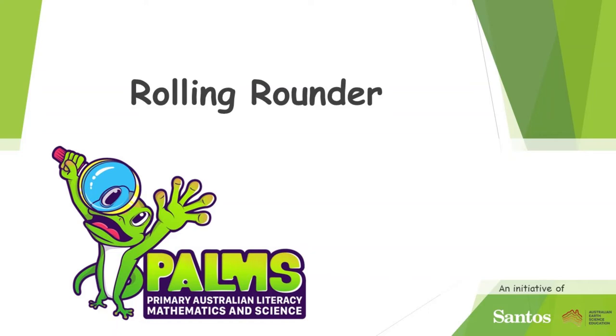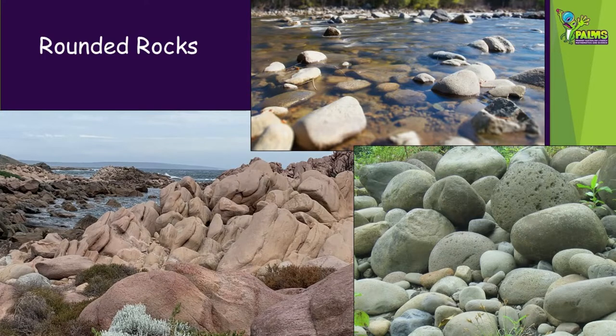Welcome to this PALMS demonstration video called Rolling Rounder. In this video we're going to be showing you how to model rocks becoming smoother after they roll and bump into each other.